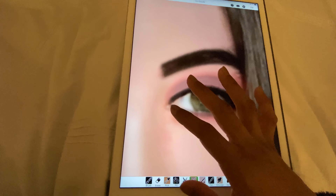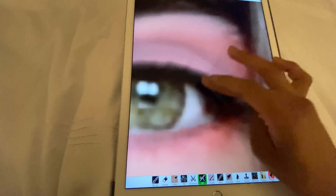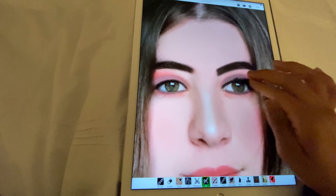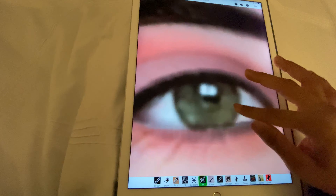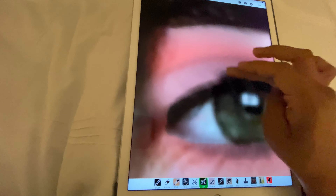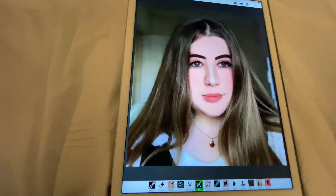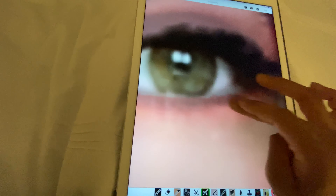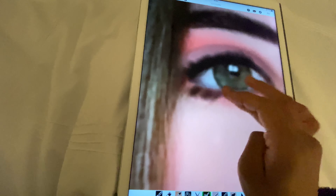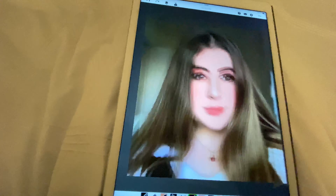For blush we're going to use the same lipstick color but in a very light tone — that looks really nice. I love the coloring in this, it looks so good. I'm also going to adjust the eye shadow to give it more of a colored, bold look.